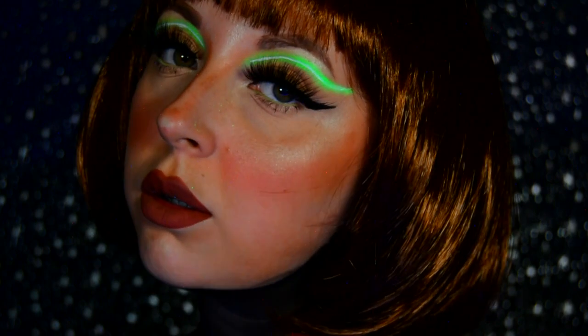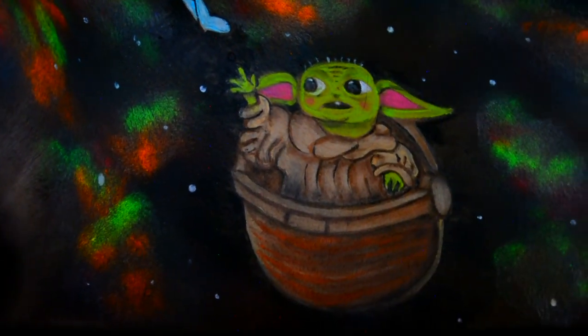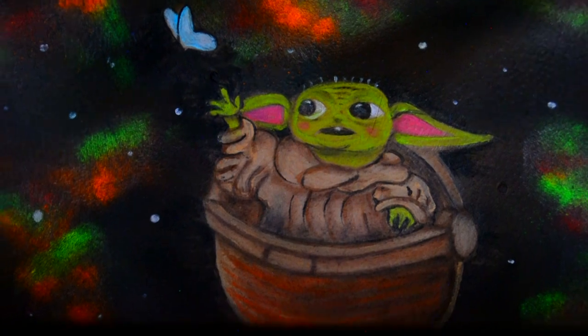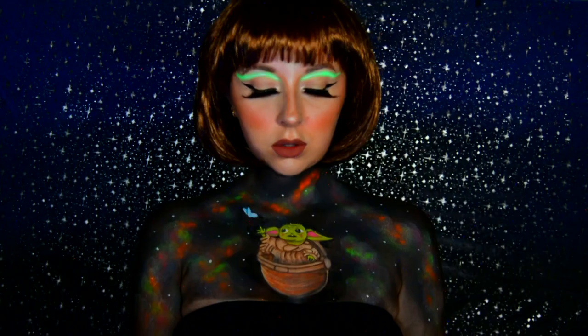Let me know what you think of this look in the comments down below. Have you celebrated Star Wars Day today? If you have, let me know what you've been doing. Have you seen The Mandalorian? I absolutely loved it and every time I saw Baby Yoda I screamed — he was so cute! If you like this look and would like to see more from me, you can hit that subscribe button if you haven't already.